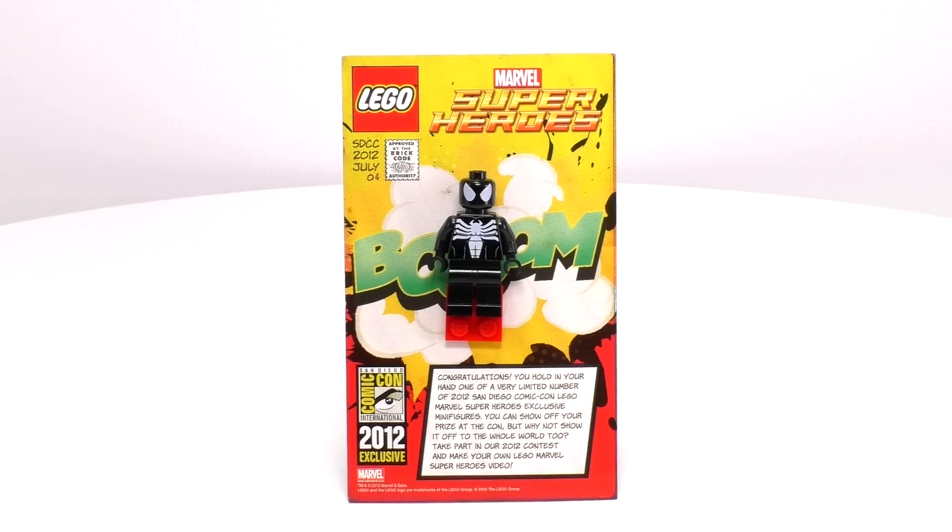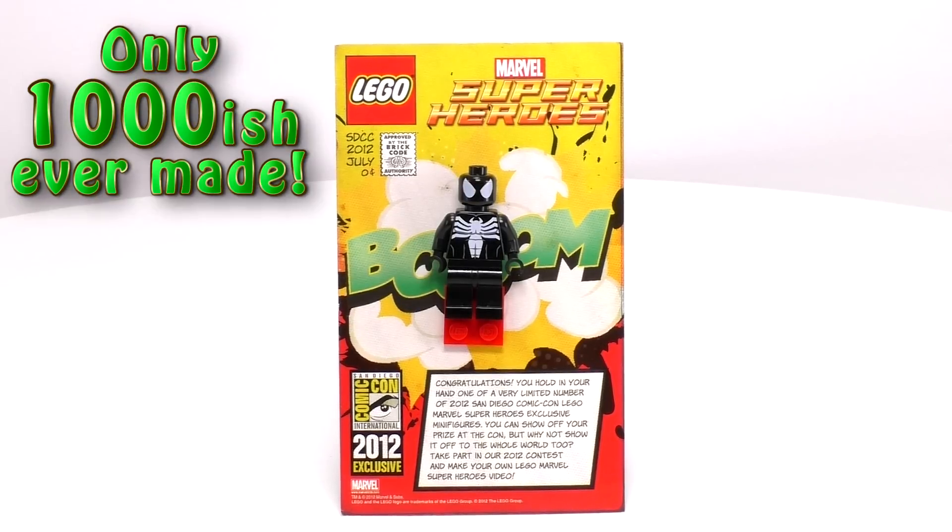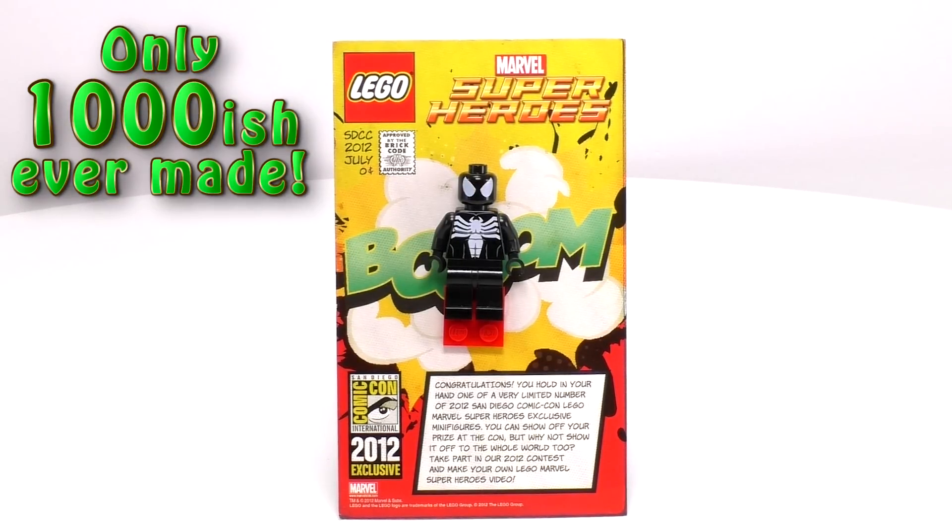The San Diego Comic Con minifig was released as part of a raffle and according to sources I've heard from, there were only 1,000 of these guys released. Because he's a bit rare, this makes him worth a lot.